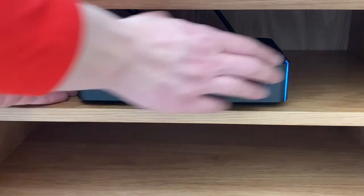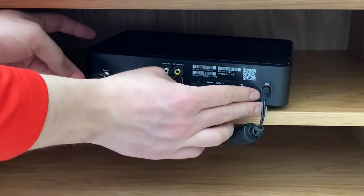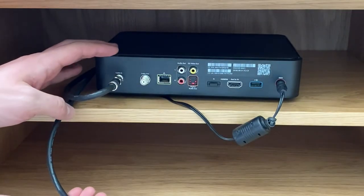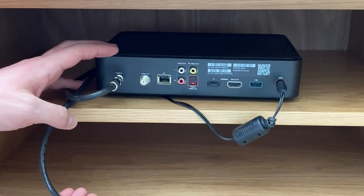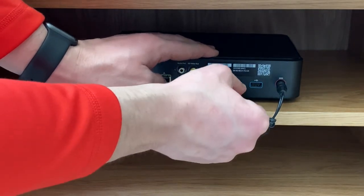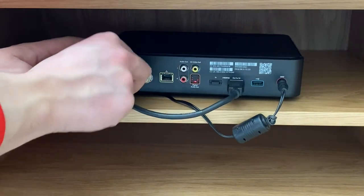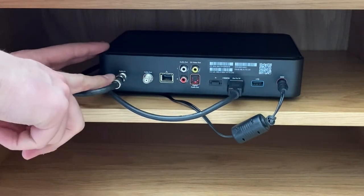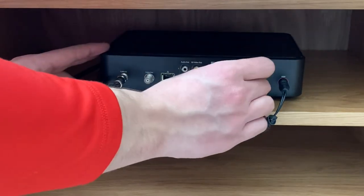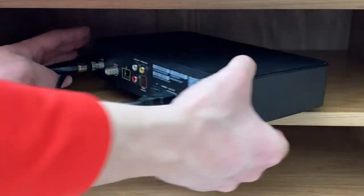We'll also make sure that the coax cable is properly attached. We're going to unplug the HDMI cable — you shouldn't really have to wait that long, this is pretty instantaneous — then plug the HDMI cable back in. On the left side, we just want to make sure that the coax cable is connected tightly and isn't loose at all.